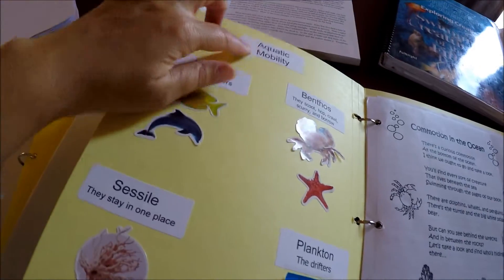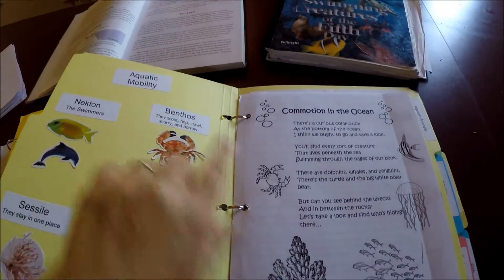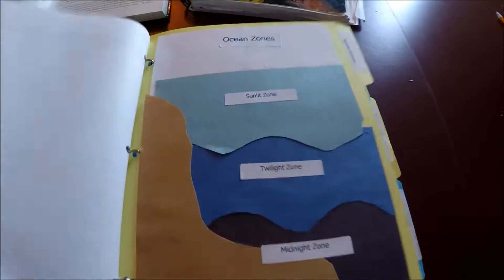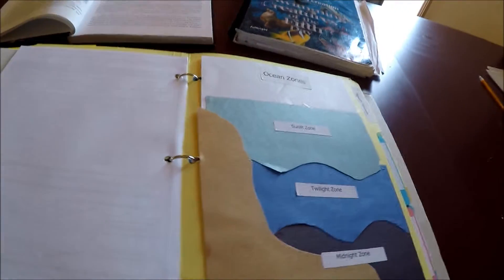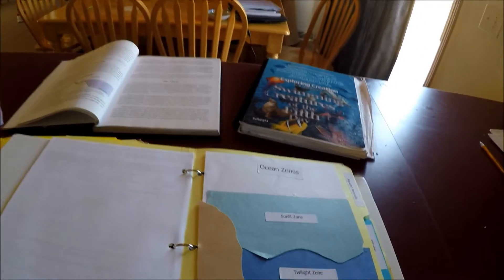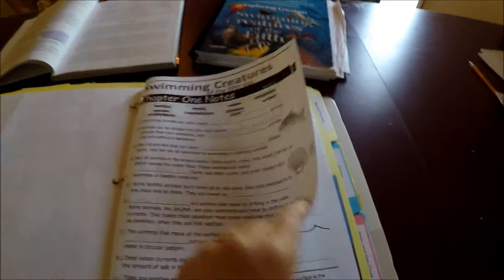We've done the first three chapters so far. The first one was Aquatic Animals — they did something on aquatic mobility and learned about nekton, plankton, and benthos: all the different types of swimmers and non-swimmers in the ocean. We also learned about ocean zones, and if you want to see how we make our ocean zone bottles, there's another video on that. When we do the lessons, we also do note pages that we created ourselves, one per week.